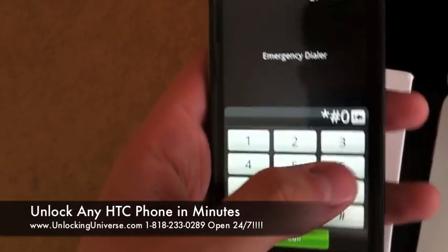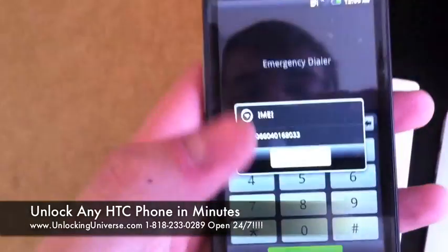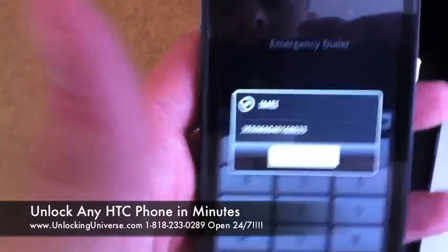You're going to dial star pound zero six pound on the phone to get your IMEI — that's a 15-digit number. Then set the phone down.